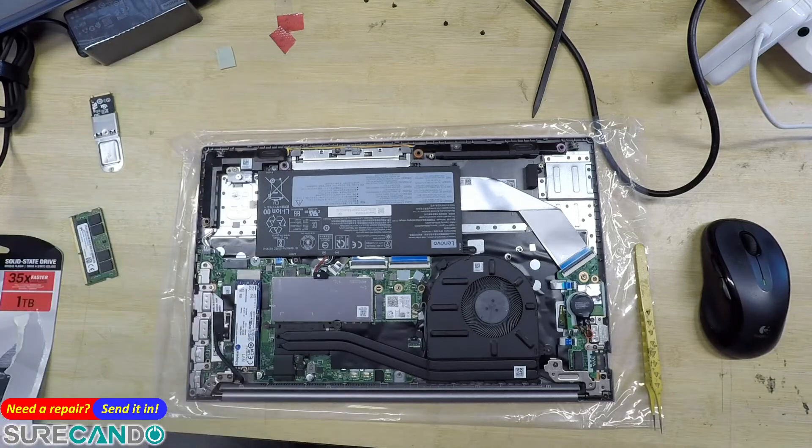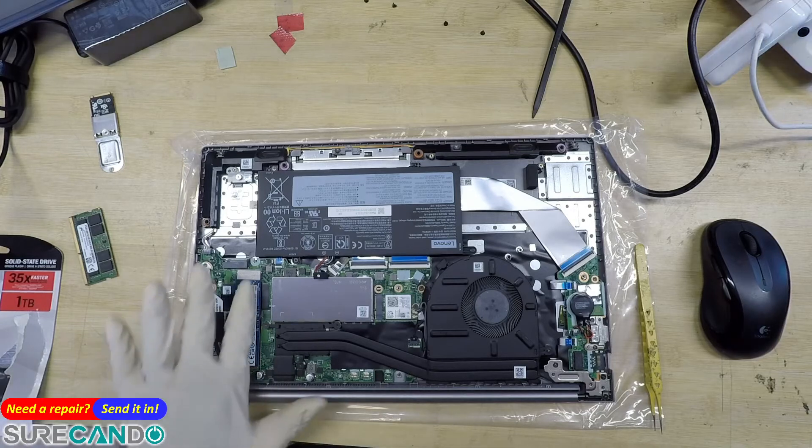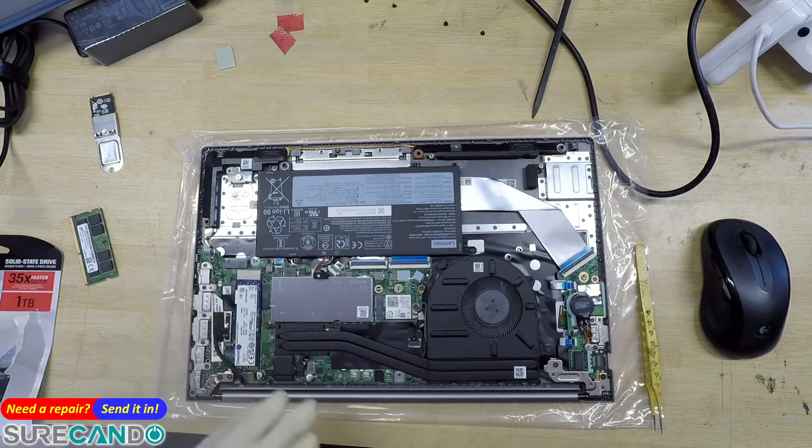That will be the best way to install an SSD with a thermal pad — nice and flush and straight.